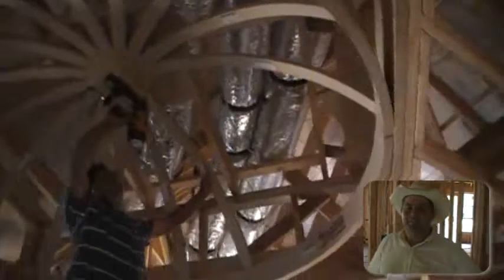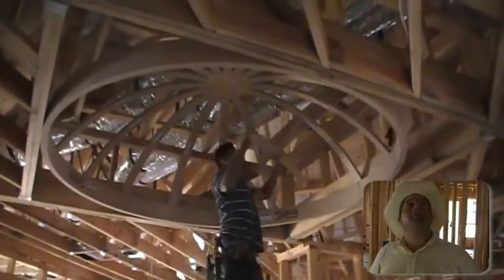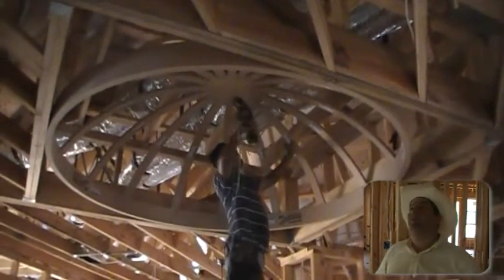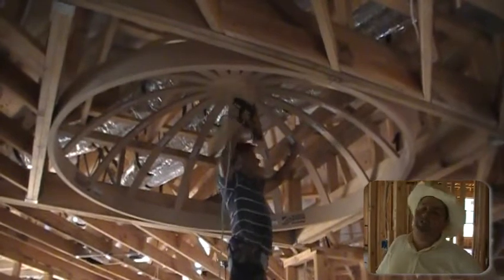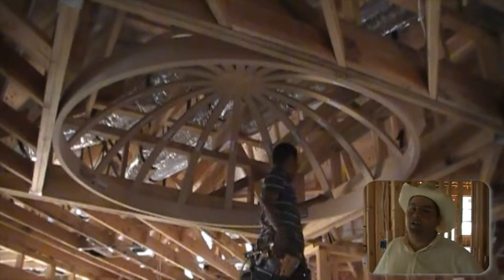Hey Eric, I thought you said it was going to take about an hour to put up this dome. It did — we took a break, we rolled out, we took another break, then we set up the scaffold, then we took another break, then I went to the store, then we came back and he nailed it up. Took an hour. Pretty easy. So how long did it actually take you guys, roughly? About ten minutes.